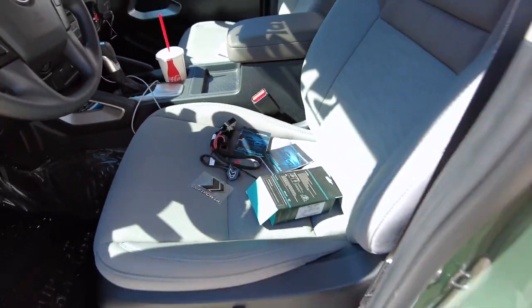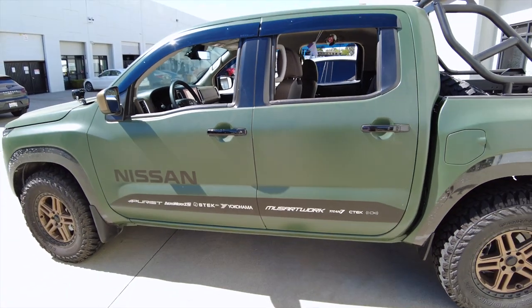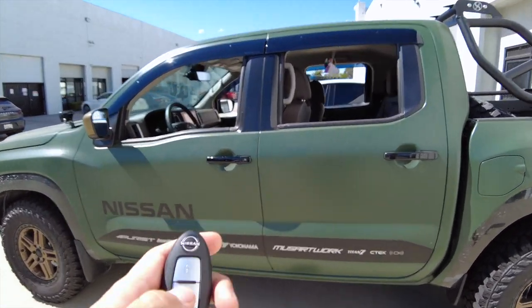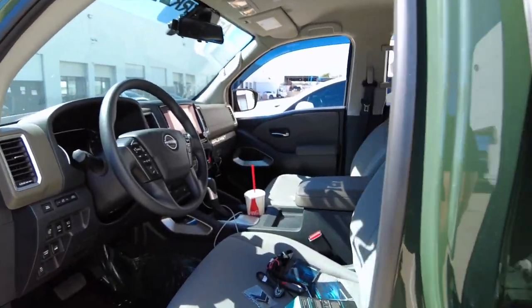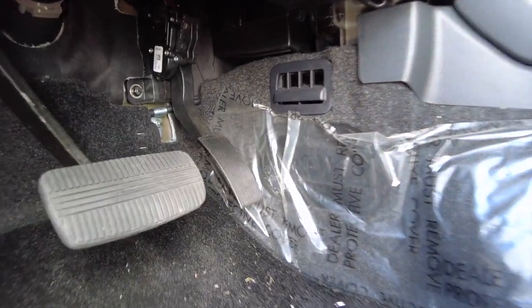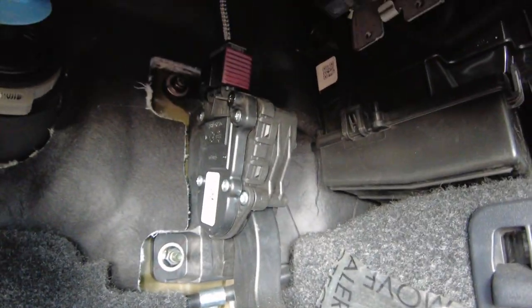To install this kit, we're going to step back and close the door, lock the car, and then unlock it. That will ensure that there are no signals going through the acceleration pedal plug, because that may throw a check engine light.